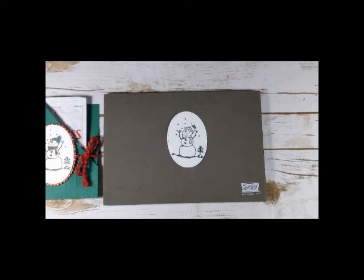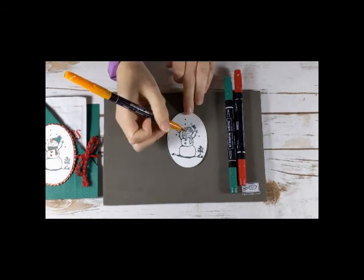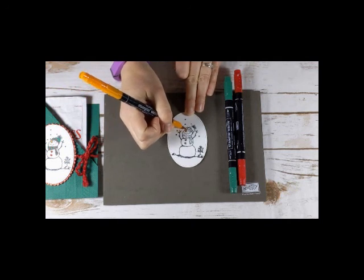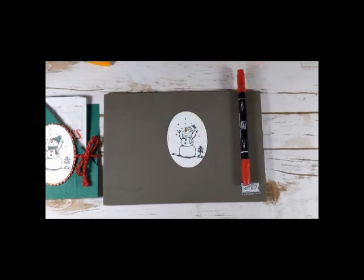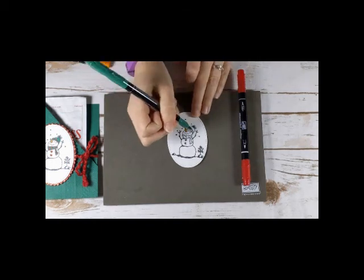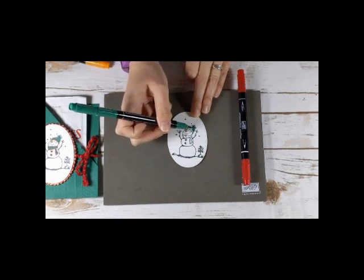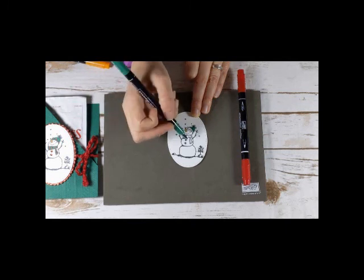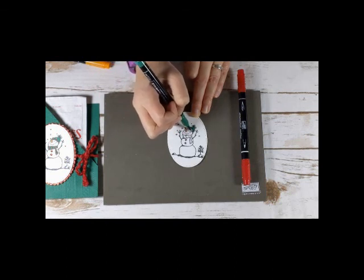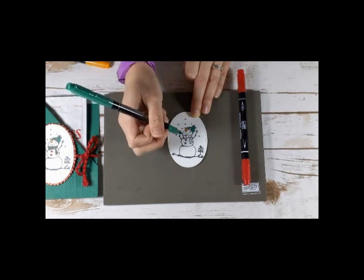And then I'm going to color in with some markers. If you also have Stampin' Blends, you can use those too. Pumpkin Pie for his little nose. And then for the hat and scarf, I'm doing Shaded Spruce and Real Red. I try to keep my marker on its side to preserve my tips. This is a newer marker, so it's in pretty good shape. I'm also using the fat end, which is a little bit adventurous. You could also try to use the skinny end.